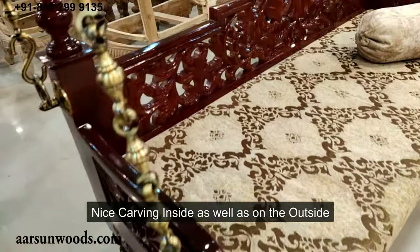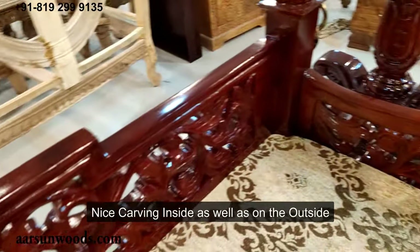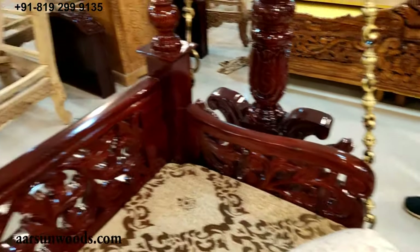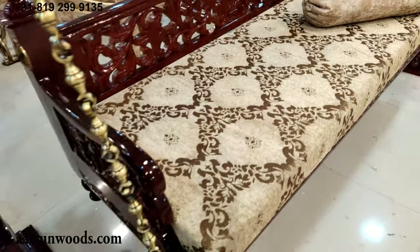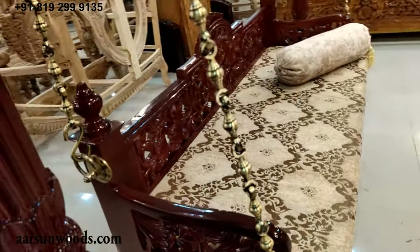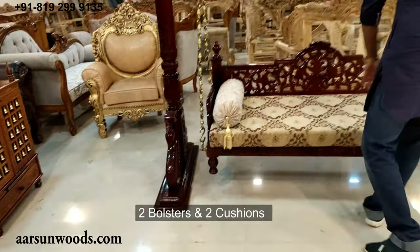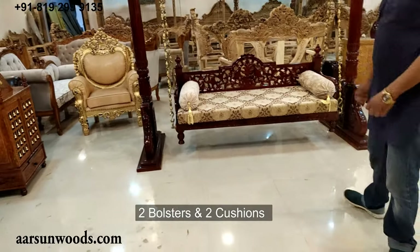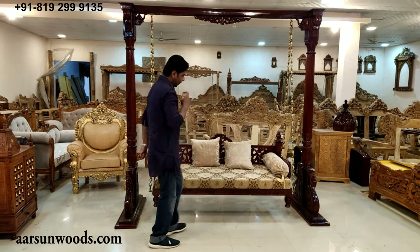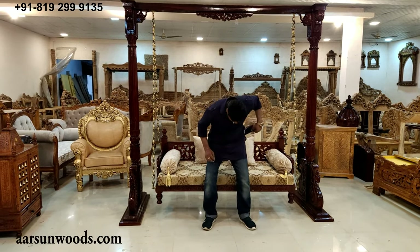On the sitting area we have the carving design on the entire back and the hand rest area from inside as well as outside. These are two bolsters on both sides and then we have two cushions that we place in the middle. The jhula seat is ready — it is at a very comfortable height for sitting.